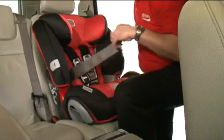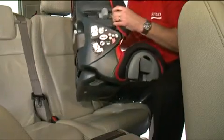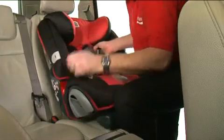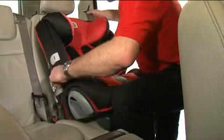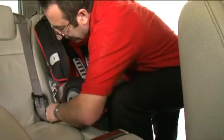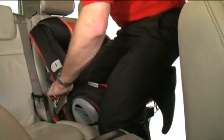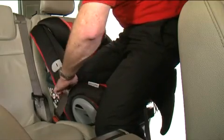To recline the seat, unbuckle the belt and turn the seat to the side. Swing the recline base out from underneath the seat and place back in the correct position facing forward. Fasten the Evolvo 123 Plus to the seat using the buckle, and use the same process to ensure the seat is fitted securely.